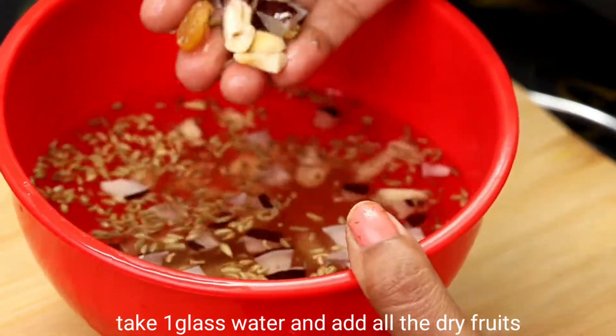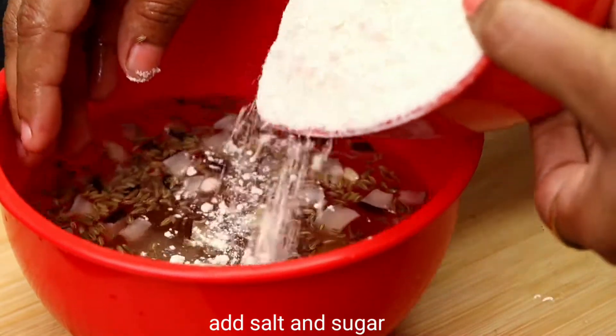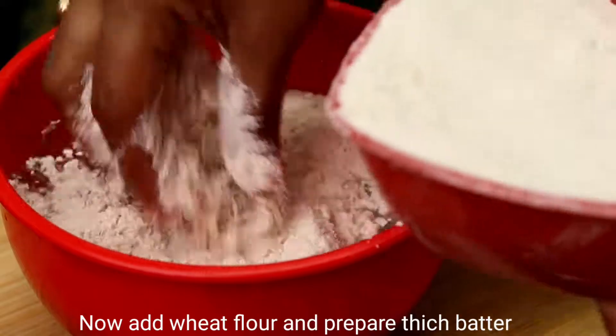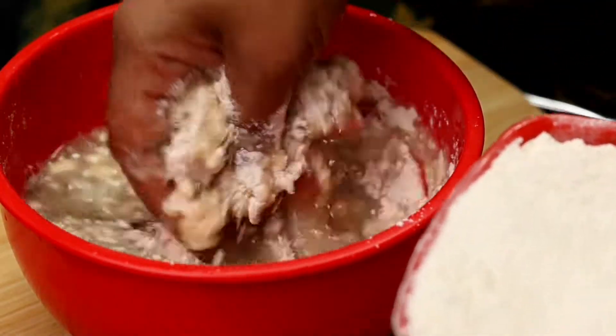Sugar, juice, kismis, and soba. This takes about 4-5 minutes. I will show you using a glass of water.